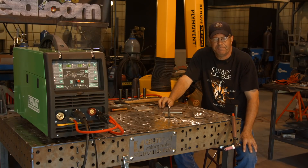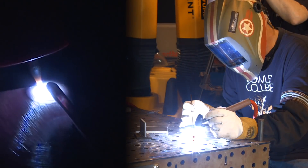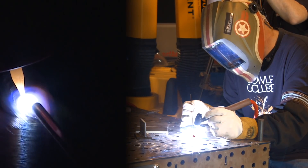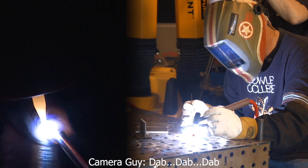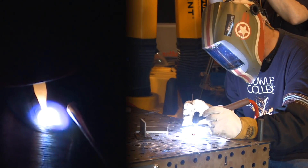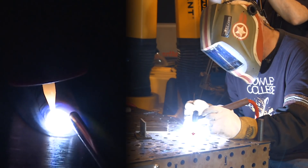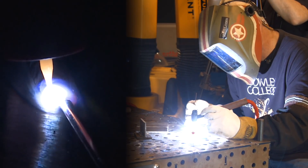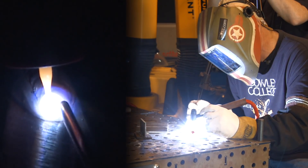First time we've run it, so let me get my sleeves and hood on. I'll be right back. I'm giving this a test run here. Things seem to be pretty smooth. Got a little bit of puddle wander — I'm right out on the corner of that plate though, so I'm not alarmed with it.